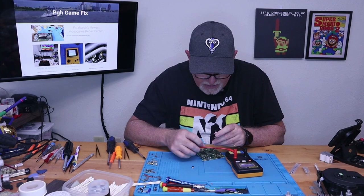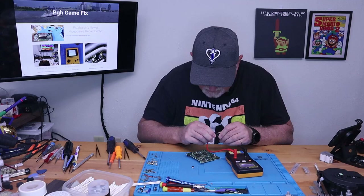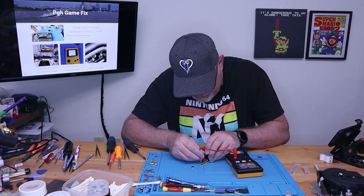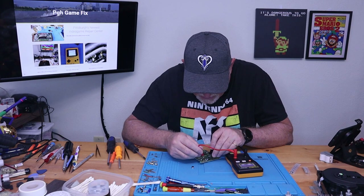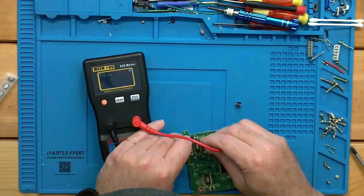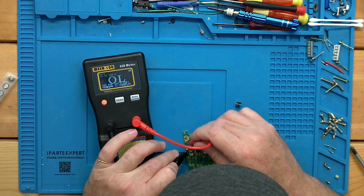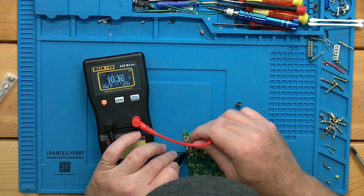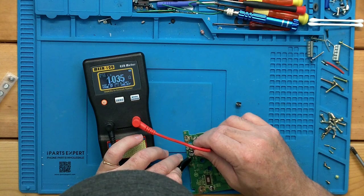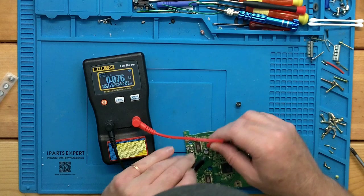Let's go ahead and short our leads again. We'll check this — they're still pretty good. Reading 0.09 — that one's actually still okay. And we'll check these bigger 6.3 volt ones. 2 — well, that looks pretty good. So this one is just — yeah, 10. And let's check this 220: 0.07. Actually, that doesn't seem too bad.